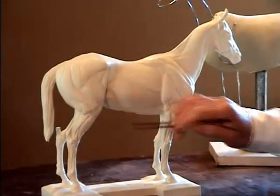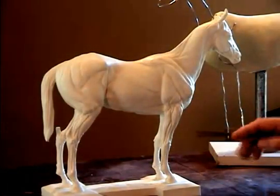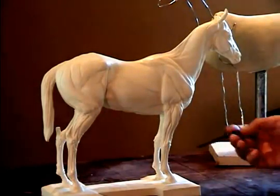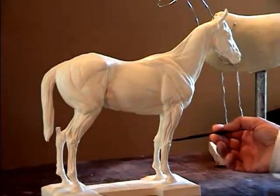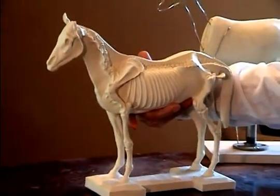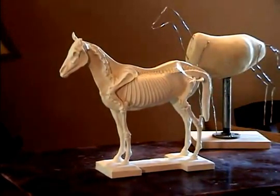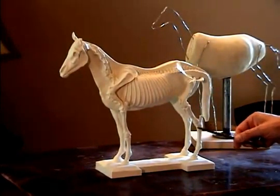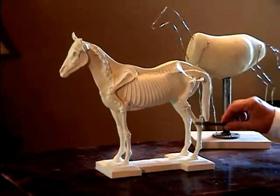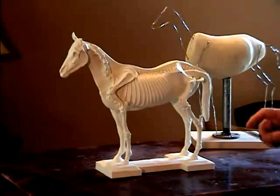Also, this joint on the stifle area. These are the things that really need to show strongly in your sculpture — the hardness of these joints. They really have to reflect the hardness and soundness of that bone. I try to sculpt the joint and just texture over the actual joint, and that gives me that hardness that I'm looking for.